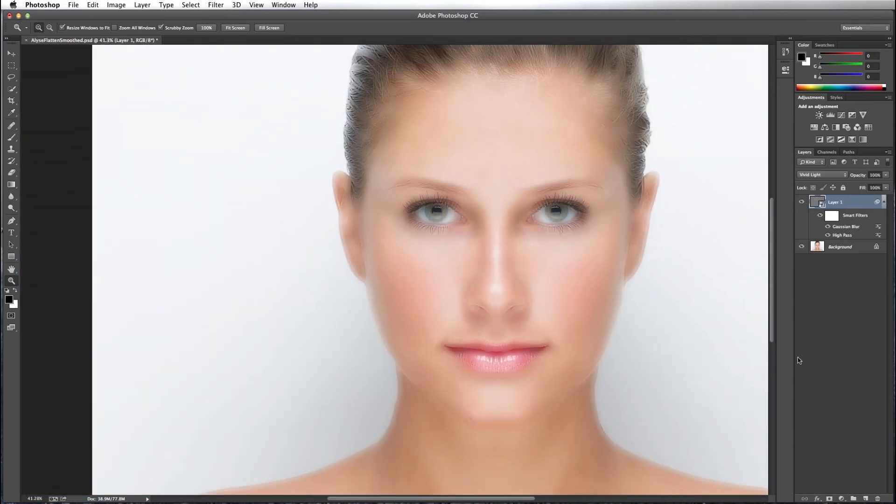Now what we want to do is create a layer mask and invert it to make it black, by pressing the Option key (or Alt key on PC) and clicking on your layer mask icon, which creates a black layer mask.